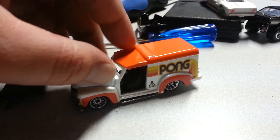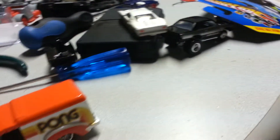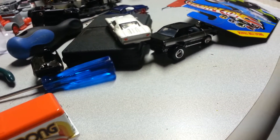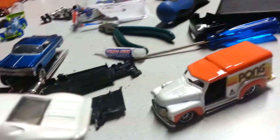Now the next one, I used the Pong car for my gasser, which is floating around here somewhere. I had actually lifted the wheels off of this Matchbox Ford GT — drilled the rivets out, got them off, put them on there. Rolls just fine.